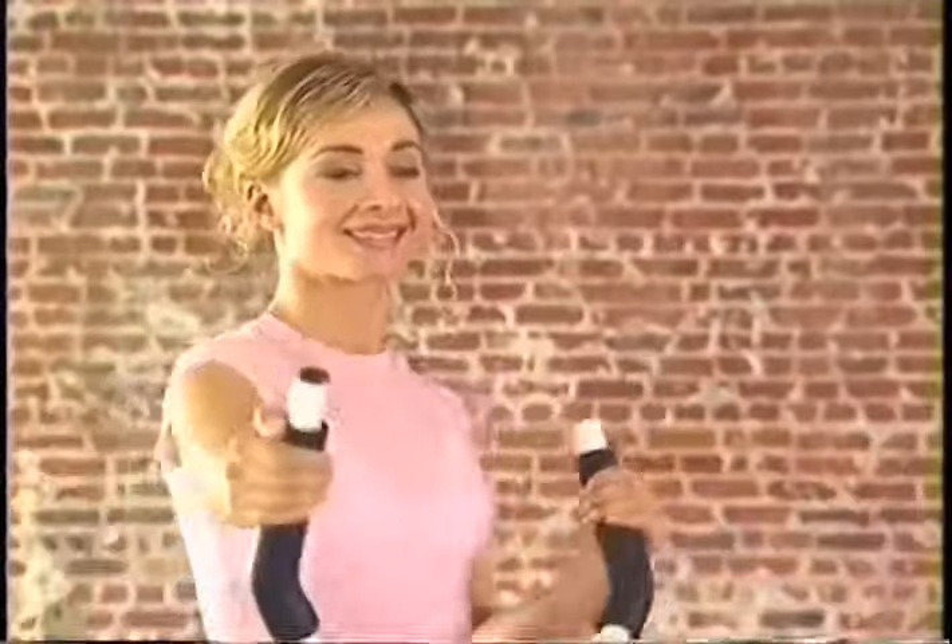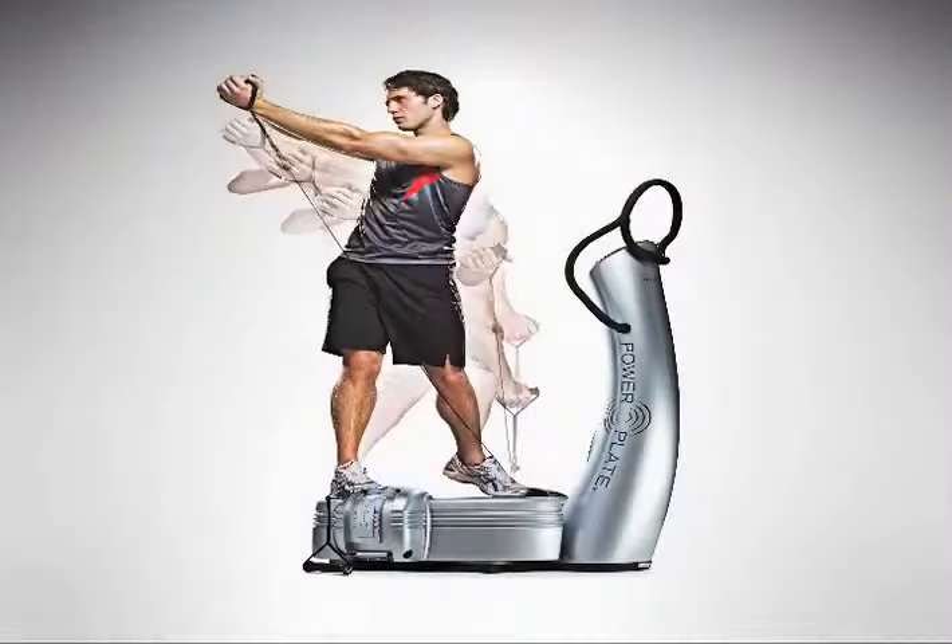Power Plate is a specific type of fitness training designed to stimulate one's central nervous system and activate involuntary muscle groups to synergistically, and with the use of force coupling, create dynamic joint stabilization and functional improvements in overall body movement.